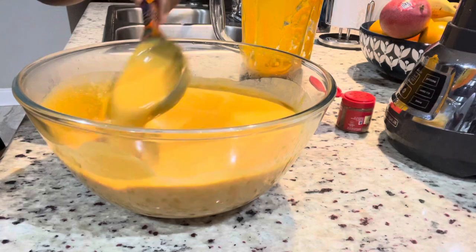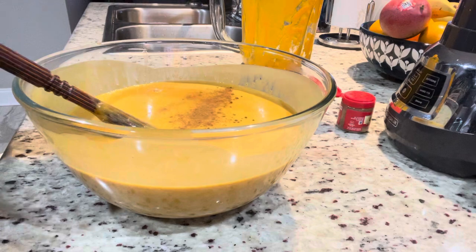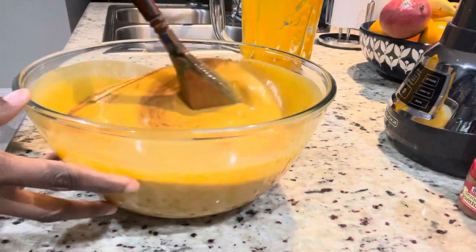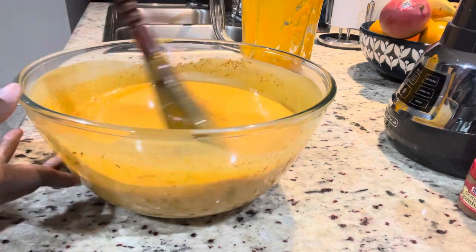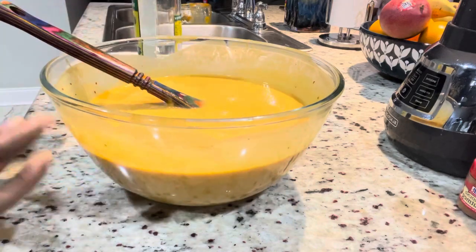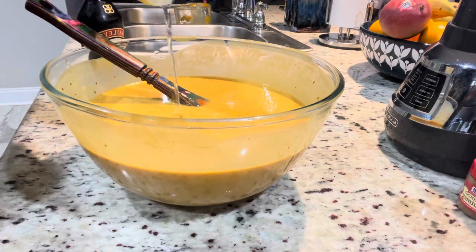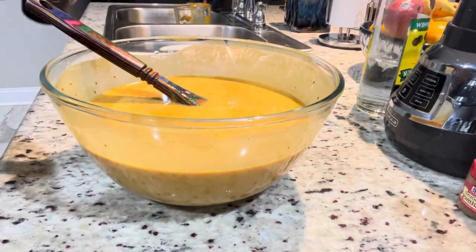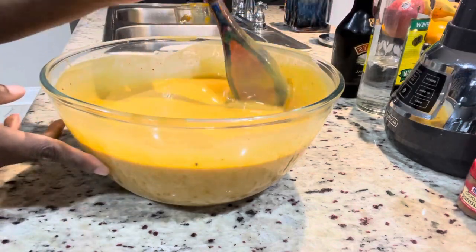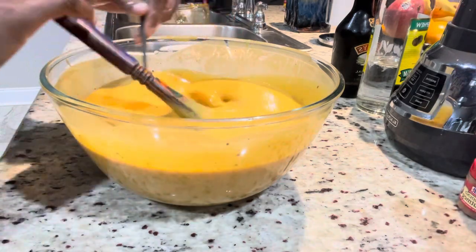The only alcoholic ingredient so far is the Dragon Stout, but if you want to pump it up a little, you can add some white rum, rum cream, or Baileys. Just know that if you're giving this to kids, you can't add any of those. I'm adding just a little Baileys and white rum — I don't want to overpower the drink. This is completely optional; the drink tastes fine without it.